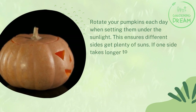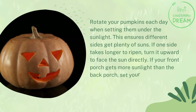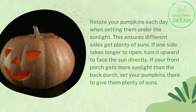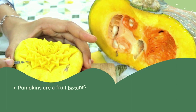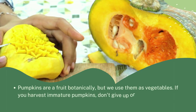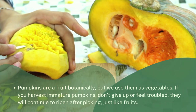If one side takes longer to ripen, turn it upward to face the sun directly. If your front porch gets more sunlight than the back, set your pumpkins there. Pumpkins are fruit botanically, but we use them as vegetables. If you harvest immature pumpkins, don't give up — they will continue to ripen after picking, just like other fruits.